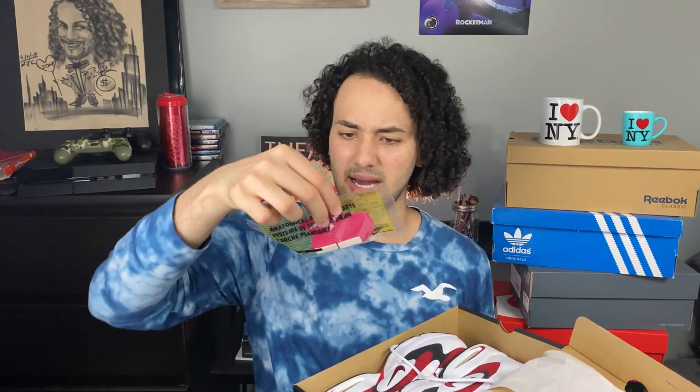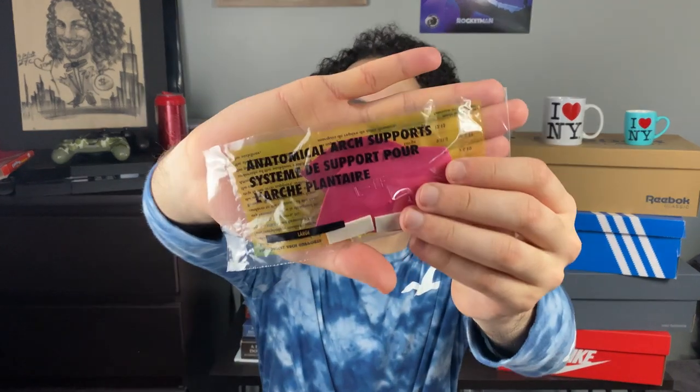It also came with this right here — I don't know what it is. 'Anatomical arch support system.' Okay, so it comes with an anatomical arch support. Cool, it comes with this too.